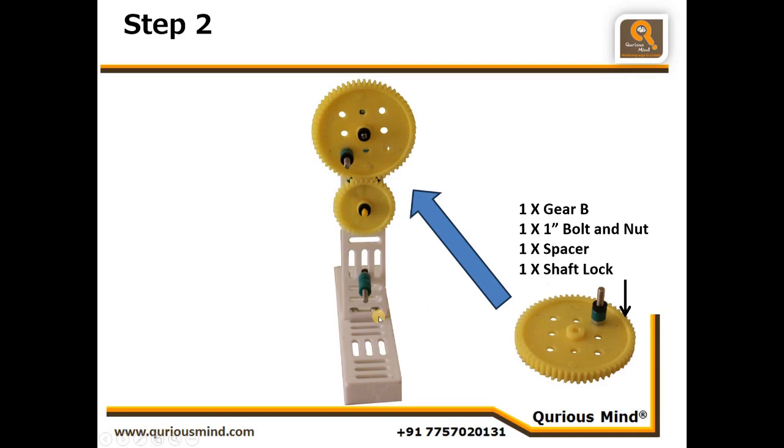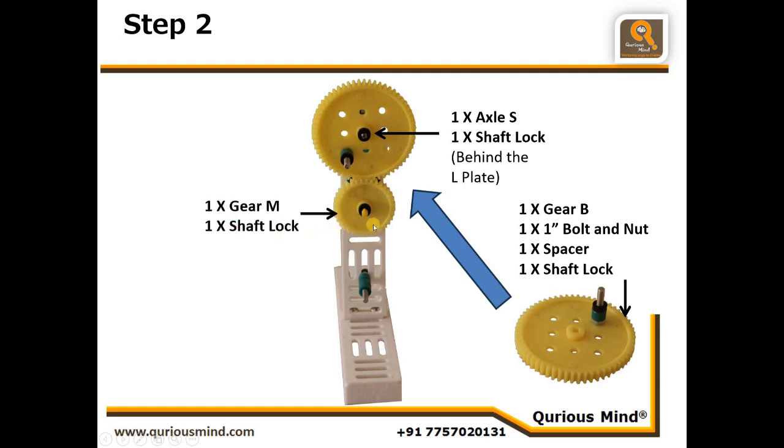Now this gear we are going to mount on the assembly we created earlier. We will use one small axle — the axle will pass through the hole created using the flat rotator in the last step, and we will connect one shaft lock behind and one shaft lock in front. Then we will also connect one medium gear and connect it with the shaft lock. We will place three spacers onto the 1.5 inch bolt attached in our last step.